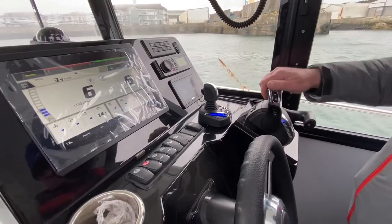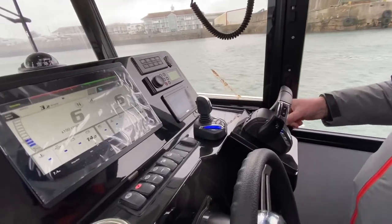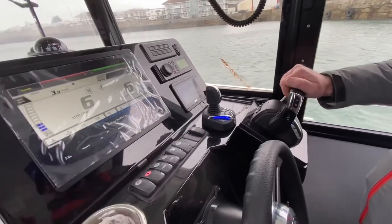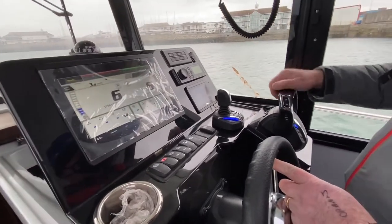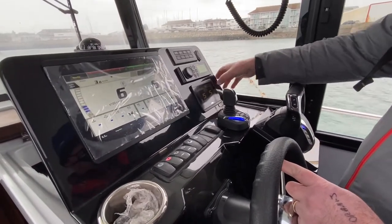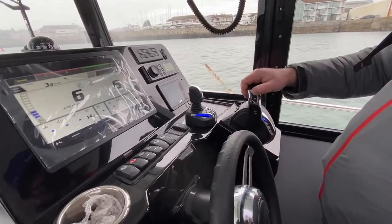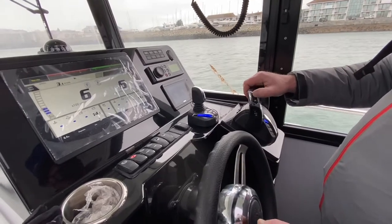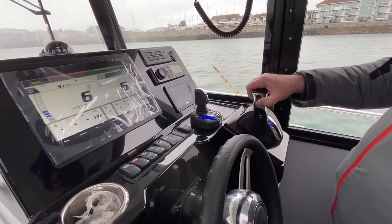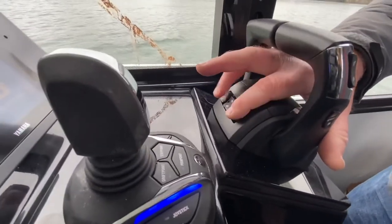Just move the lever — the master control is these throttles here. They cancel anything that you're currently using on the system. And the trim control for the engine trim? It's automatic trim. You can set automatic trim based on engine RPM and then you can still trim manually. If you want, on the front you can trim the port and starboard engines manually as you require.